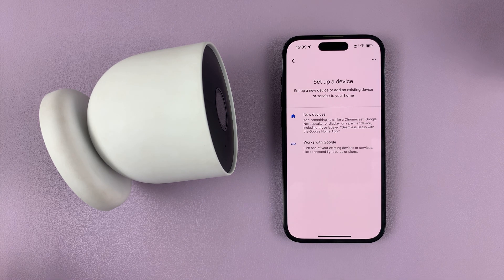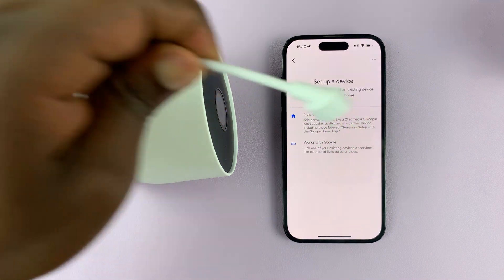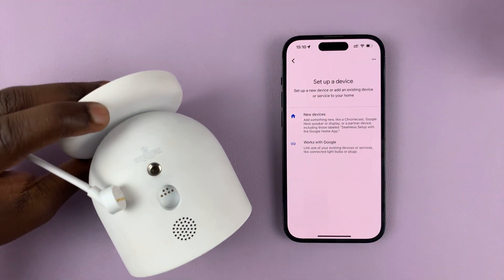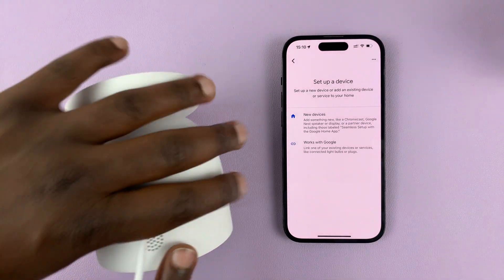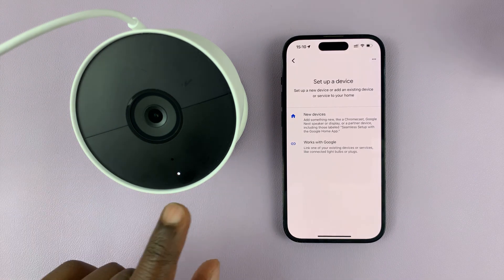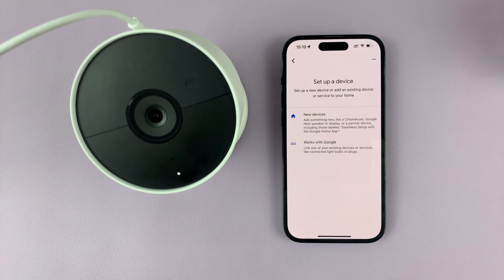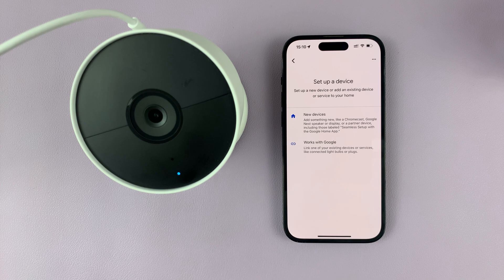Before you proceed, make sure the Google Nest camera is connected to power so that it can turn on. Get your cable — this is the Google Nest cable — and connect it. Once it's connected, you should see that light. Just wait for it to settle down. When it's green, it's settled down.